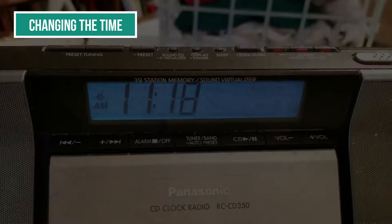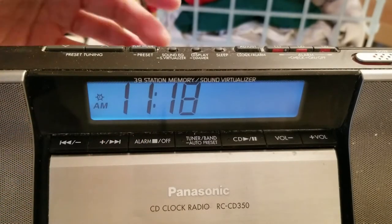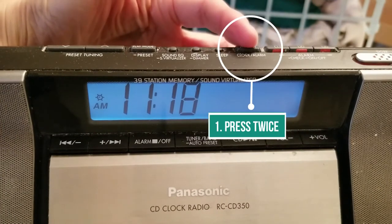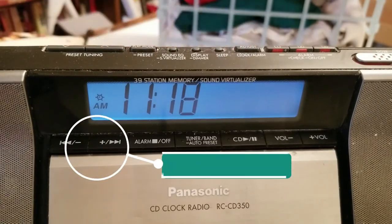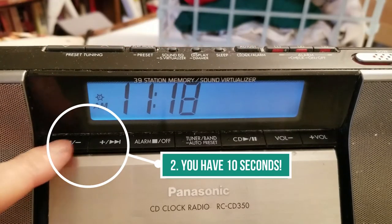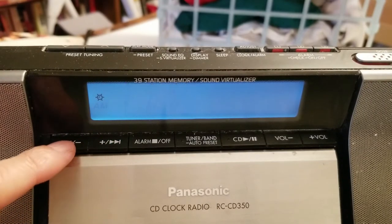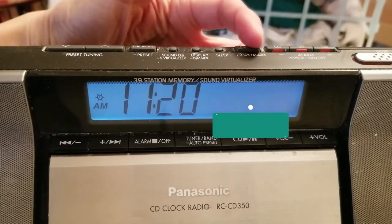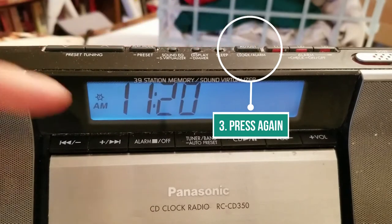How to set the time. In order to change the time — let's say it's 11:18 right now and it's wrong — you have to press the adjust clock/alarm button twice. Then you have 10 seconds to use these arrow keys to change the time to what you want. When you're happy with the time, press the adjust button one more time, listen for the beep, and that locks it in.